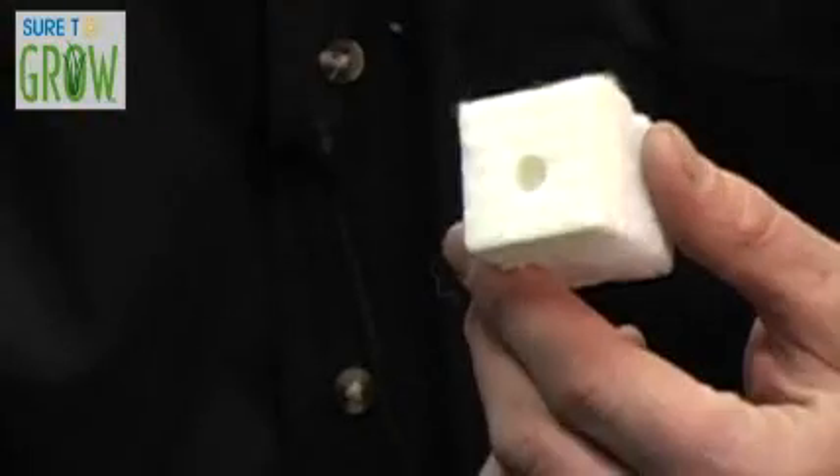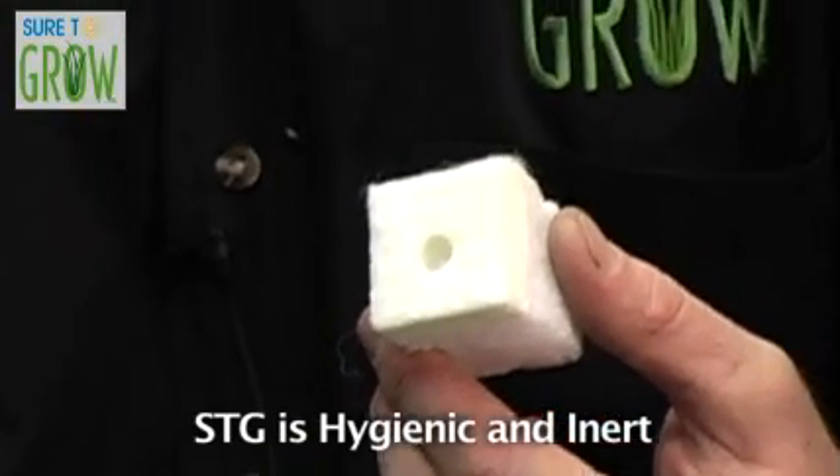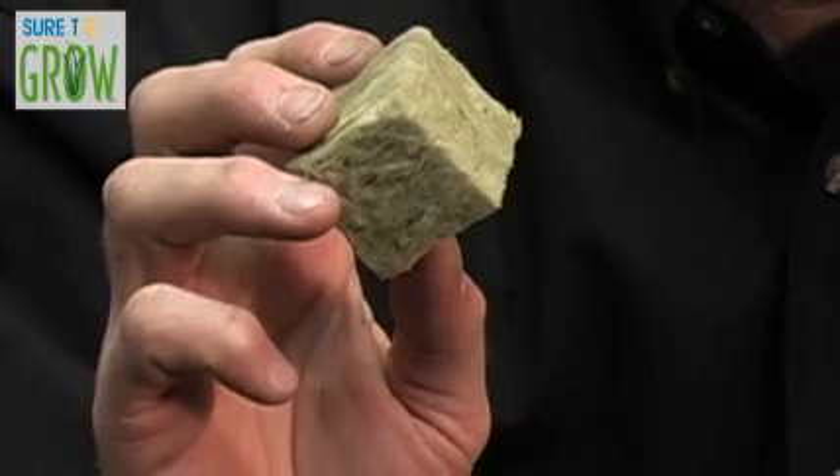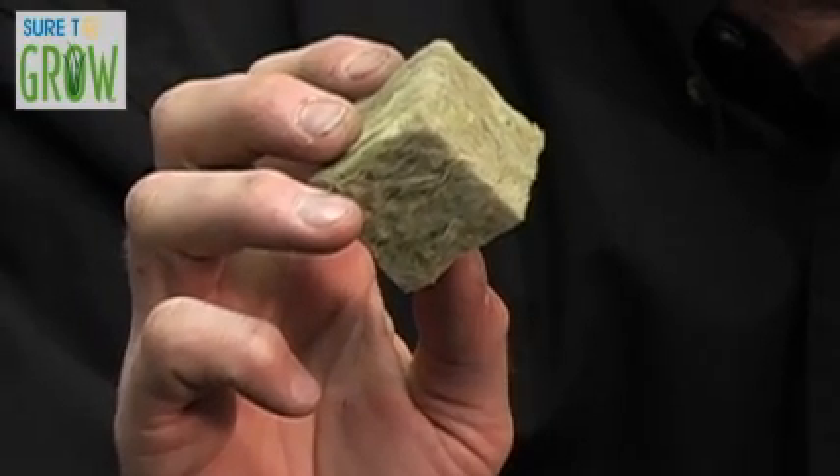Another difference between rock wool and STG is — look at this: beautiful, stark white, clean. More importantly, the functional aspect of it is that when I place a seed in here, I can actually see it. And if I want to look at the root mass, it's readily, easily identifiable — unlike in this mottled green. I don't know what that is.